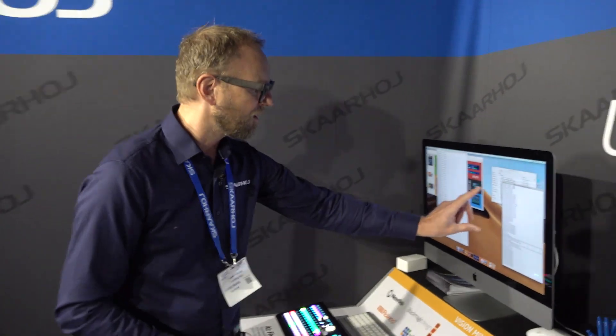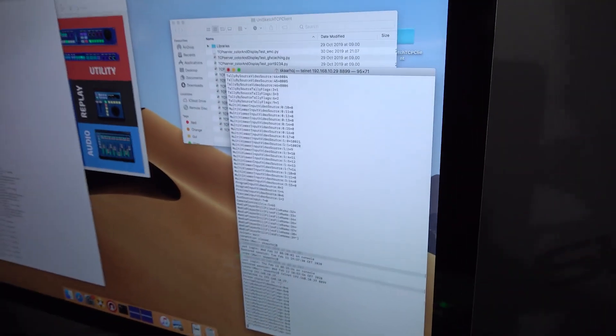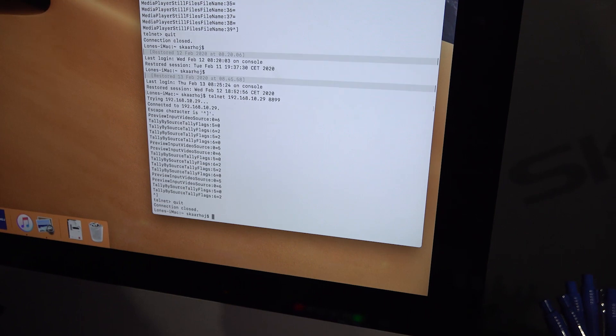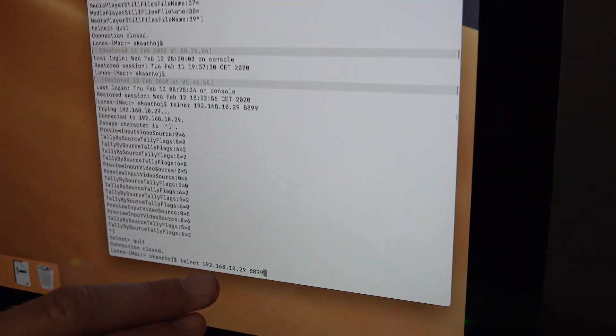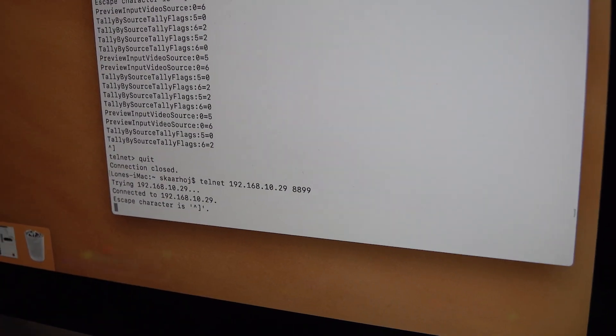You connect by Telnet basically. This is how you can type commands by hand to test it before you integrate it. On the screen here I have a connection that I am now going to quit, so you can see me starting the connection to the ATEM TCP Link using this command. I am now connected.